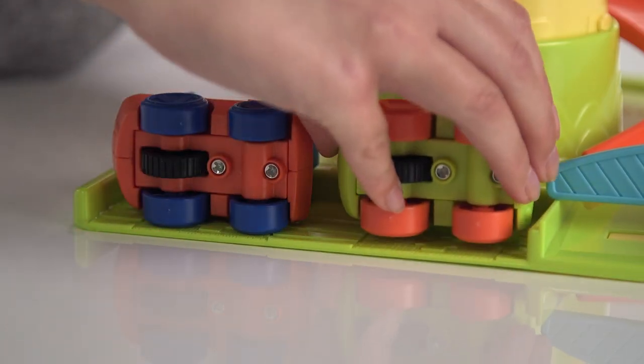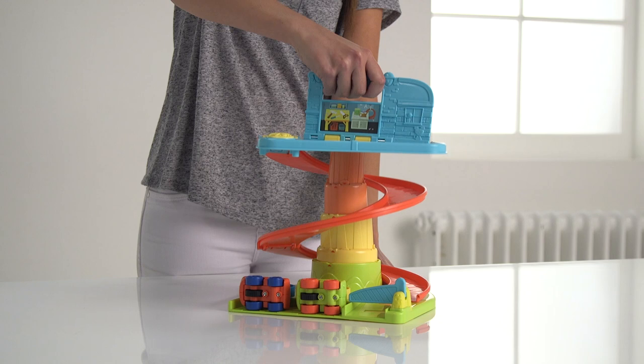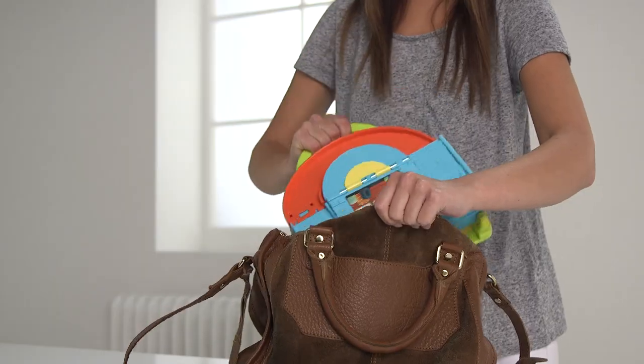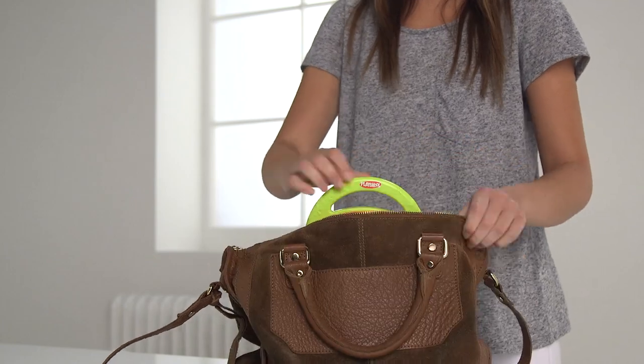And if mum says it's time to go, don't panic — you can pop the cars at the bottom and fold down the ramp so it's small enough to pop into mum's bag, or tote around by the handle.